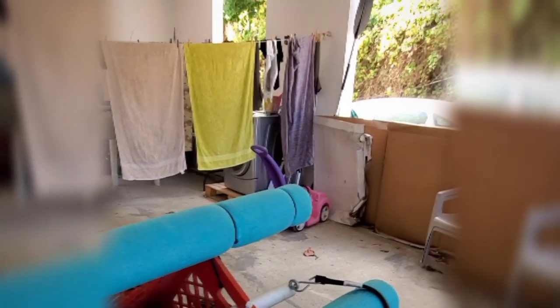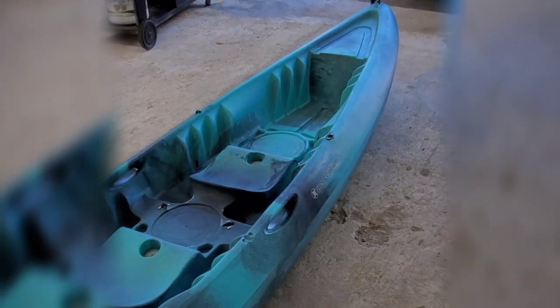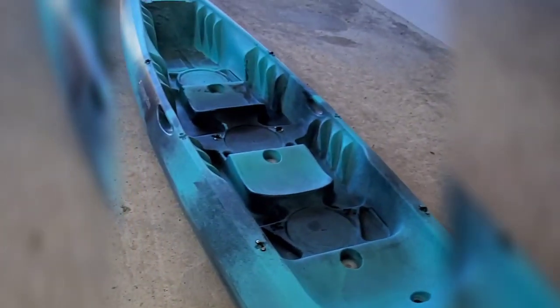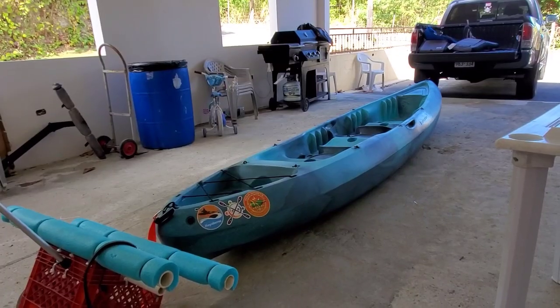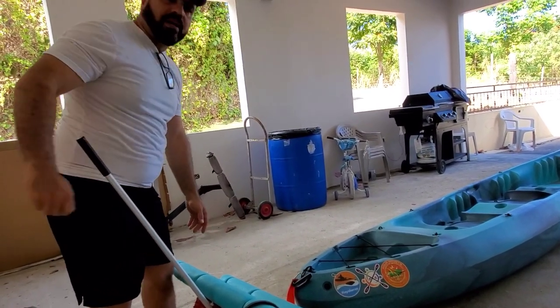Así que vamos a seguir. Voy a ponerlo en el piso para que vean cómo se hace. Ya tengo la canasta ahí. En este caso, voy a estar moviendo un Perception Rambler — esta es la versión 13.5. Aunque ya es largo, es incómodo cargarlo solo. Pero con este equipito, se va a hacer mucho más fácil. Traté de hacerlo solo, se me hizo difícil, así que tengo a mi nieta Milena que me está ayudando.